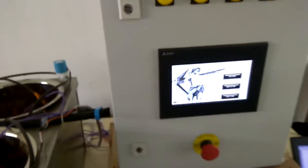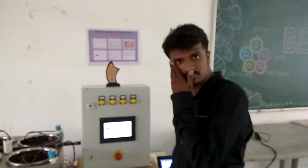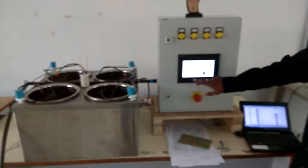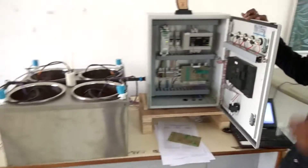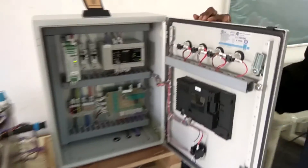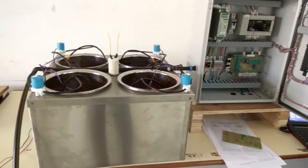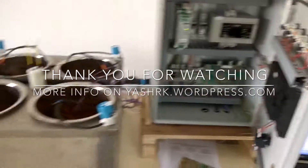That's our whole system. My project partner is Sagar Gupta, and I am Riyash Kudai. We are currently in college. Let's have a look at the whole system and the PLC in action — it's changing values in real time. Thank you for watching.